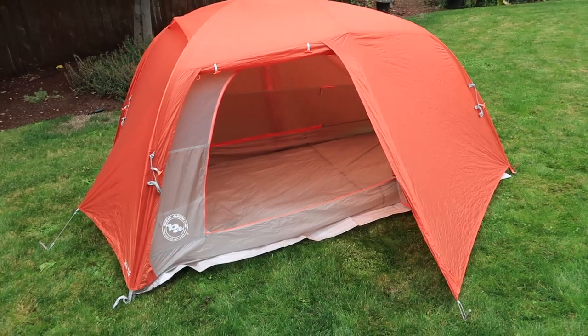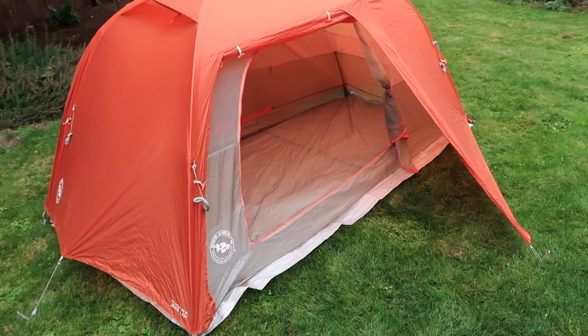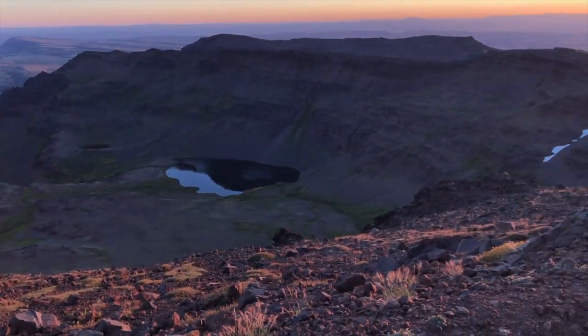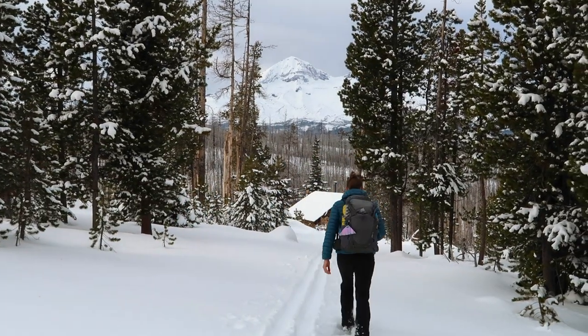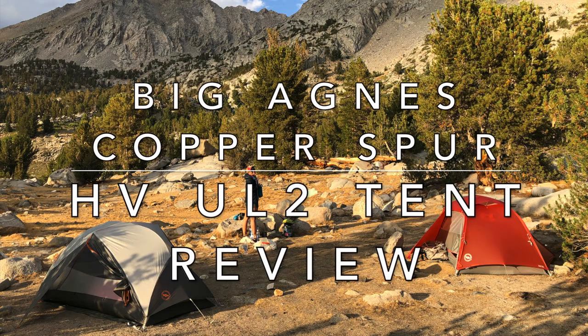Hey guys, welcome back to Hike Oregon. In today's video, I'm going to be reviewing the Big Agnes Copper Spur HV UL2 tent. If you are new here, welcome. I make hiking and backpacking vlogs, as well as gear reviews and general tips and tricks videos.